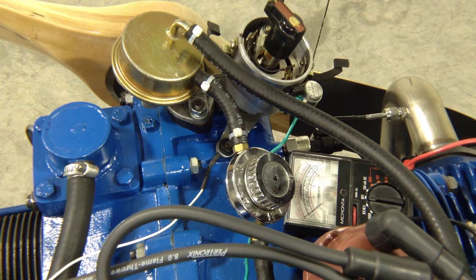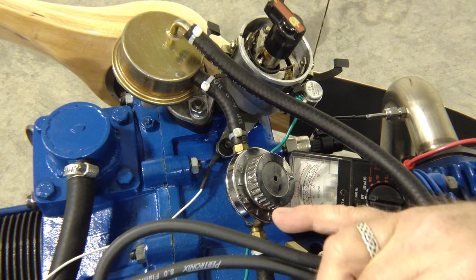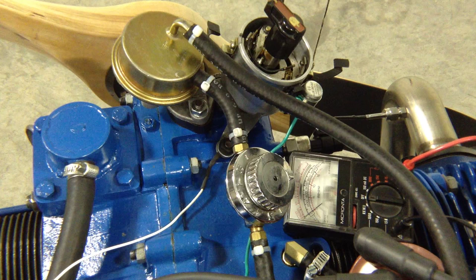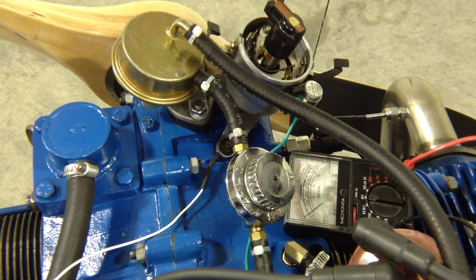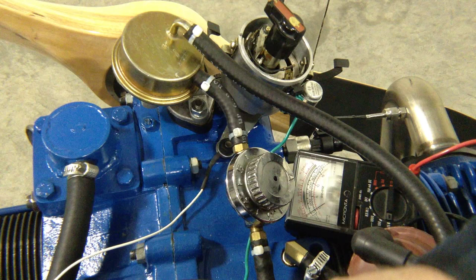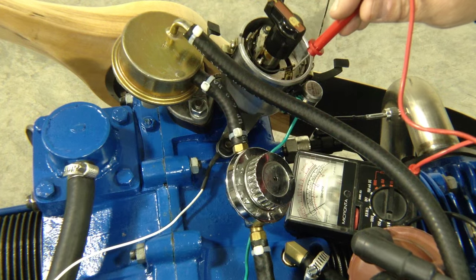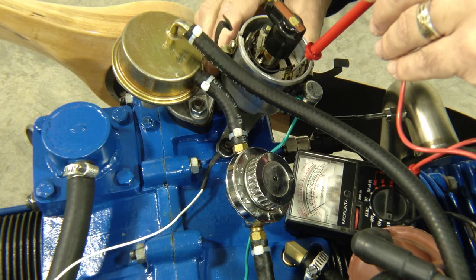I'll take the positive lead — I've got the negative lead already attached to ground. First I'm going to check the positive lead. We should have power coming through here. Let me make sure I've got a good ground, because I'm not seeing anything right now. I got to turn on the tester — that always helps. Yes, we've got 12 volts flowing through there. On this side there's nothing, so touching right here on the spade for the points I'm not seeing any current flow, which means the gap is closed.